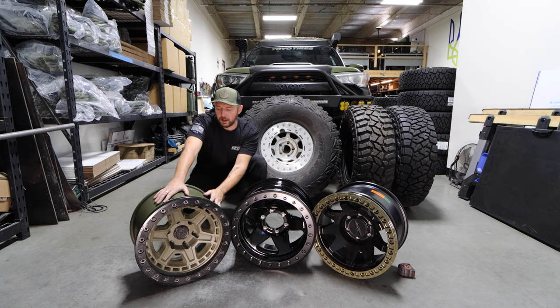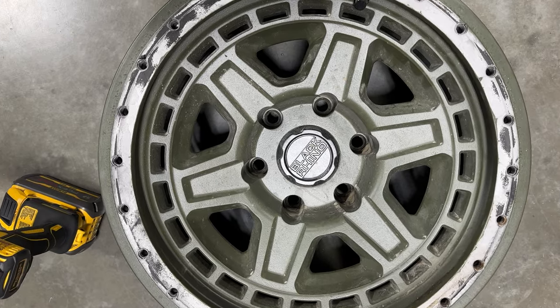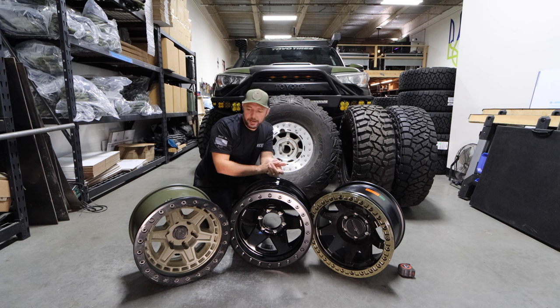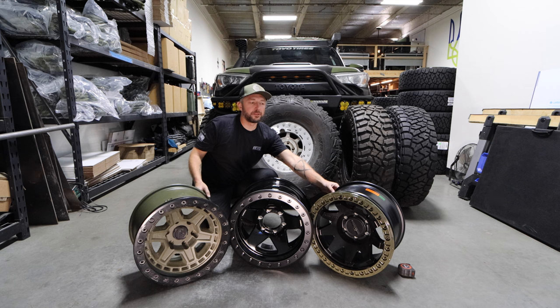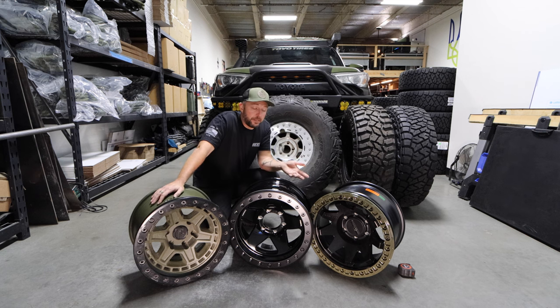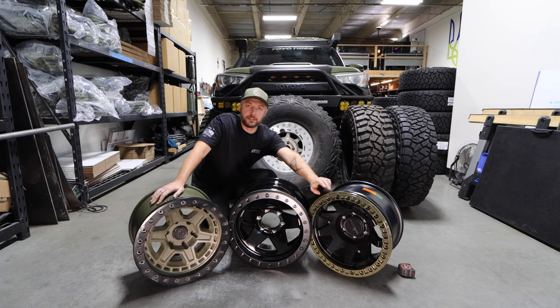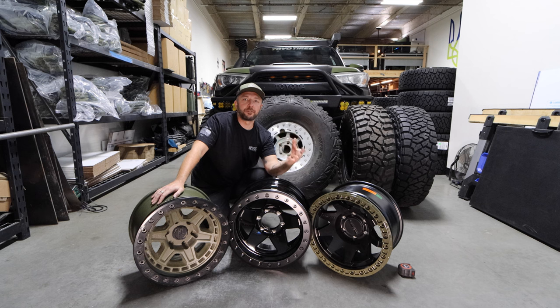The Black Rhino wasn't my favorite set of beadlocks, but they worked just fine. I was really excited by the Methods because they're super hyped up. When I got them and put them side by side, they kind of feel pretty similar to me, honestly. The one thing I do like about Method is they offer a lot of aftermarket accessories — spacers, center caps are easy to purchase, and things are easy to get aftermarket support with online. That's what I like about Method a lot.